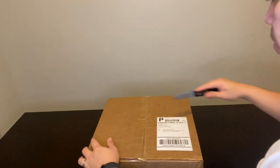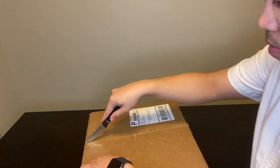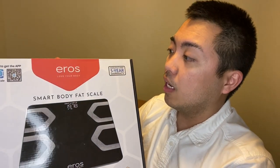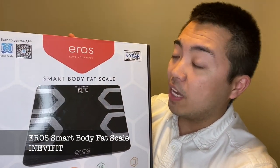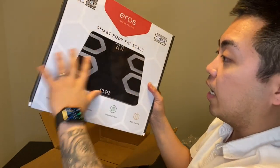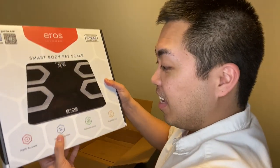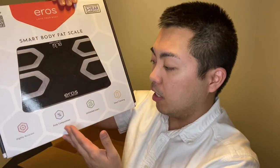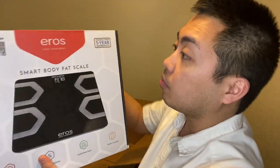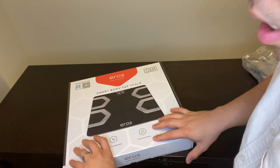There you go. Here's the box — it's called the AeroSmart Body Fat Scale from IneviFit. It looks nice on the outside. It says it's highly accurate, body composition, unlimited users, smart tracking. So I guess we got to start unboxing it.